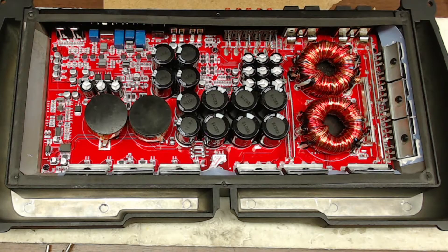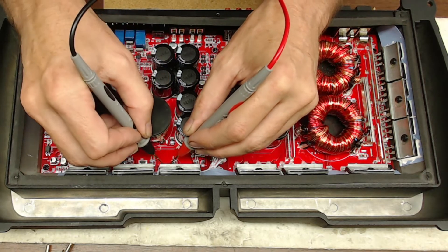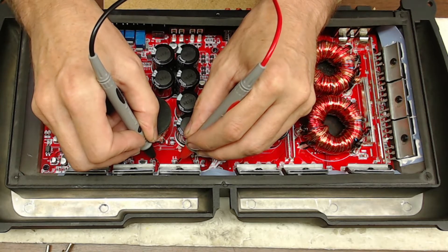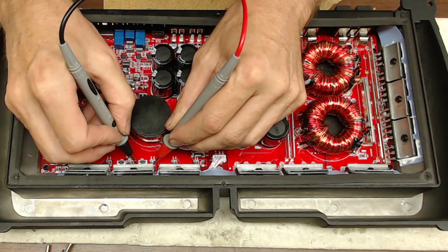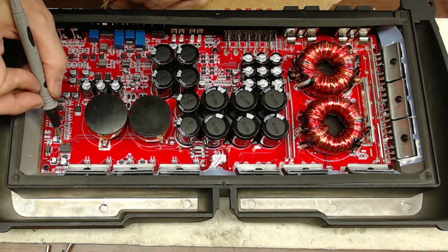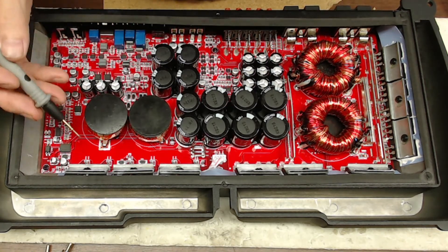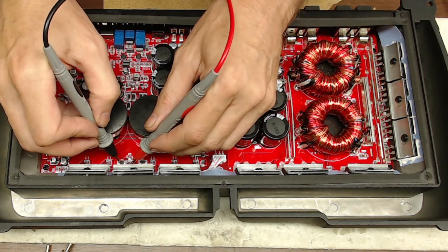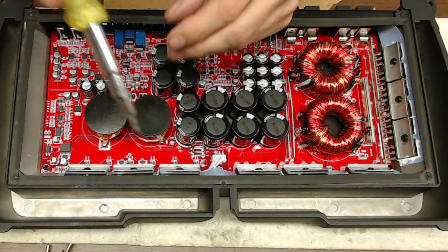If you read the specifications for this amp, it says it's 1-ohm stable, which it very well could be. I have to see what transistors it's using, but we'll get there shortly. We're reading 15 ohms here — yep, so we have a shorted output section. 1.6 ohms on this set of transistors — those are definitely shorted. They're using the IRS2113, doing three and three for the output. Just the one side is shorted.